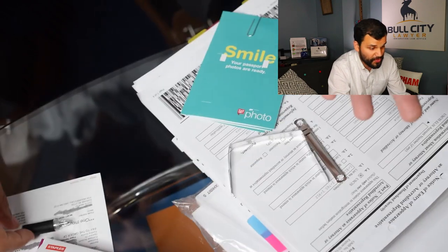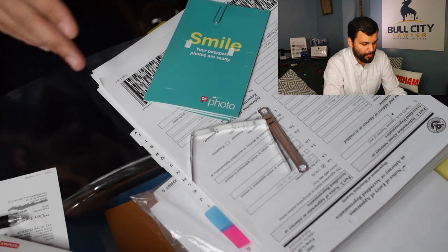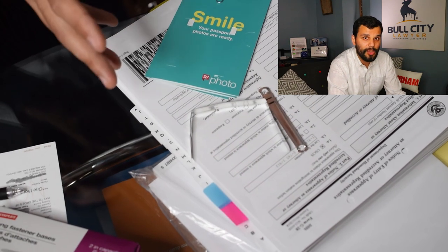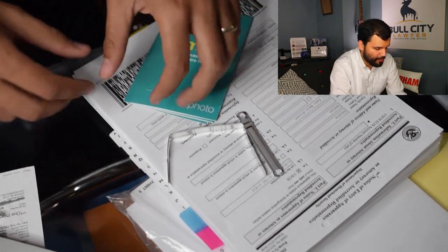The basics are that you can actually turn it in without punching holes — you can turn it in without index tabs — but I'm trying to show you a professional way to turn it in. I'm not saying you have to do this; this is just what's recommended by USCIS if you really want to help them along.